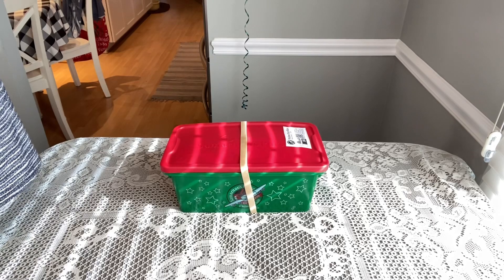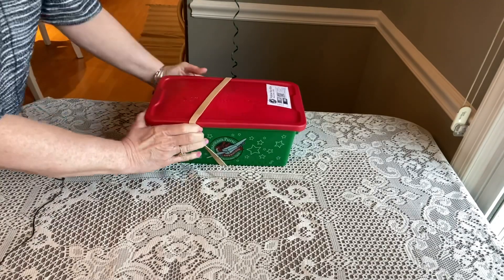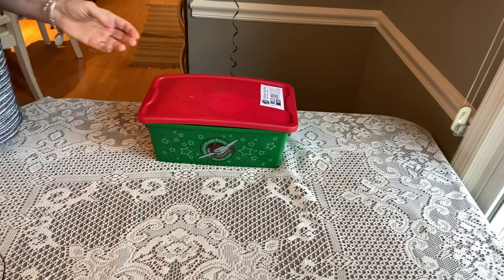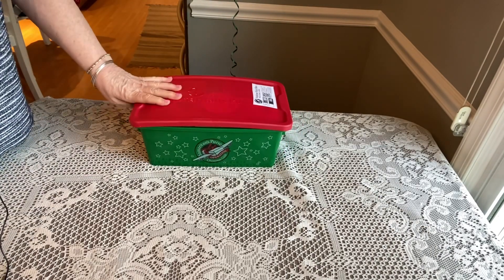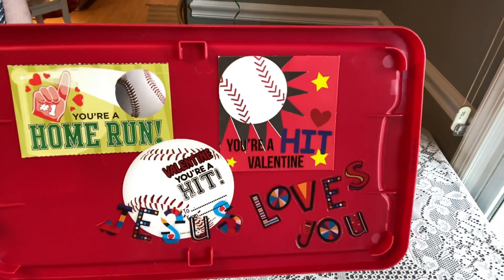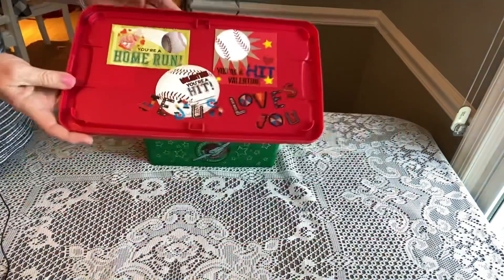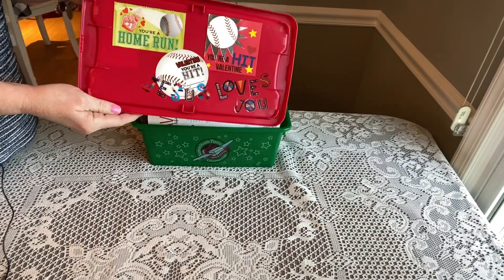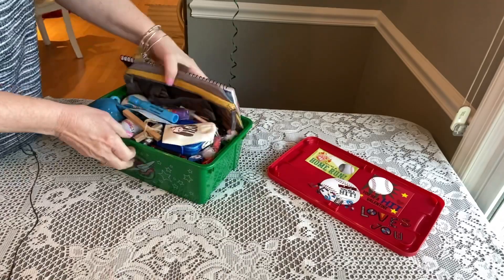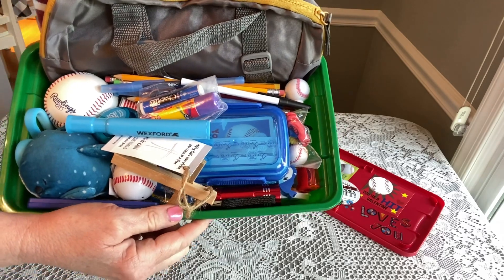My box today is 10 to 14. I've used the 107 rubber band that Christy recommends and it works great — you really only need one rubber band on boxes that are very full. When I take the lid off you'll see it's decorated in a baseball theme; it says 'Jesus loves you' and those are just valentines I used spray adhesive to attach to the lid. Everything's falling out of the box, but that's what's in it!